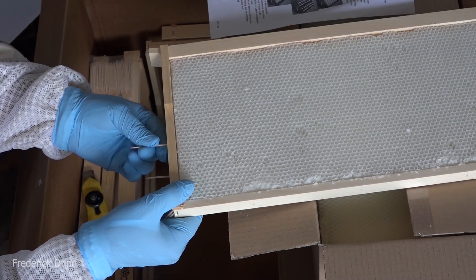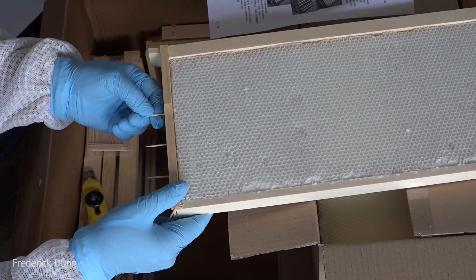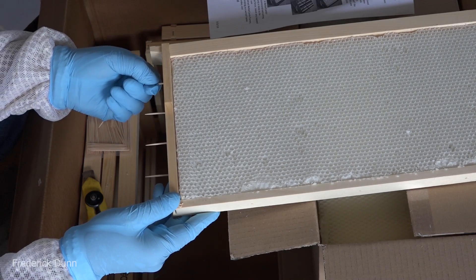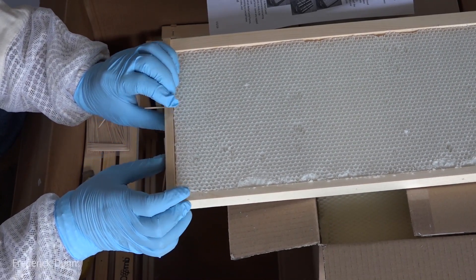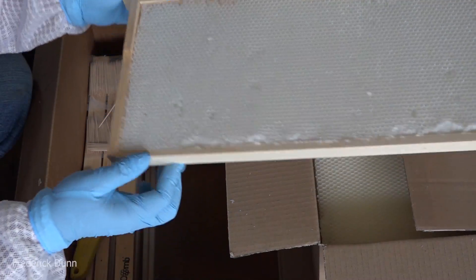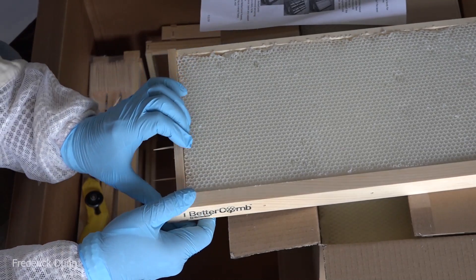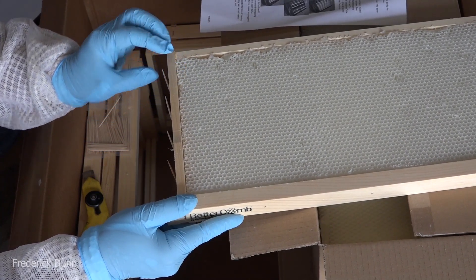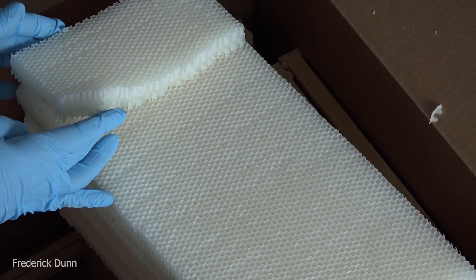How is this stuff held in the frame? We use round toothpicks. There are holes on each end across the top and across the bottom, and it comes with little packs of them. They're kind of stingy with the toothpicks and want you to break them and reuse the other half. You know what I say? Get yourself a big box of round toothpicks and don't worry about snapping them off and reusing a half.